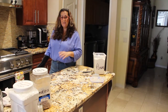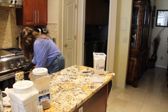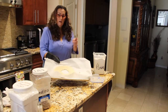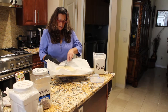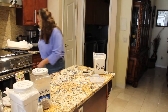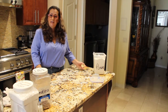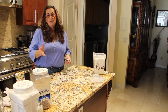My dough is in the oven. It's been in there for about 3 minutes so I'm going to take it out and prick the dough. I'll just take a fork and prick it, then place it back in. My dough is back in my 325 degree oven. Now I'll wait for it to turn a nice light golden brown around the edges — it could be about 20 minutes.